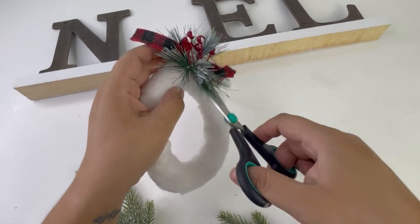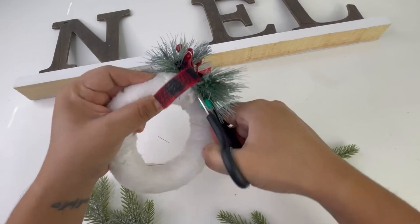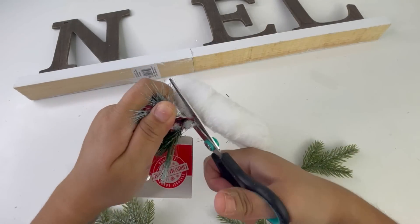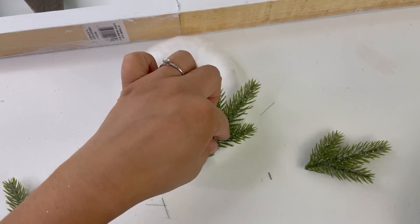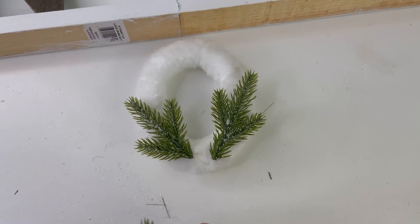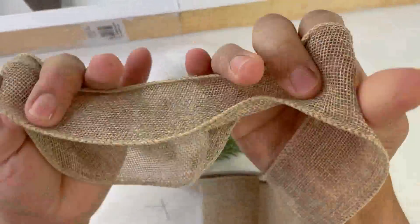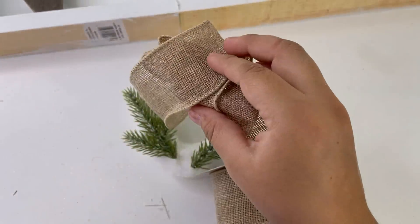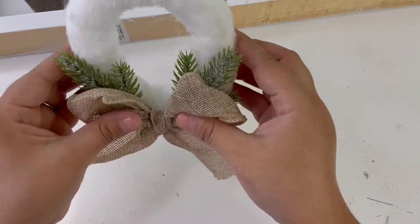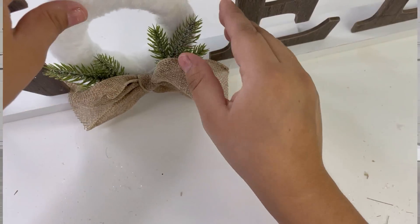For option two, I found this snow wreath — it's like a donut shape — and I got this from the Dollar Tree. I removed the greenery that came with it and added my own pine picks, also from the Dollar Tree, adding one on each side. In the center I will be adding a bow made using Dollar Tree ribbon. That is it for this countertop NOEL sign, which I really like how it turned out. The great thing is you can use this all through winter.